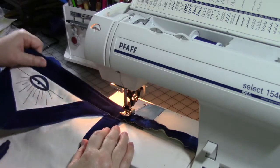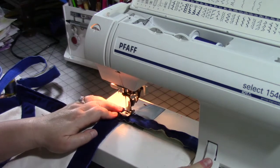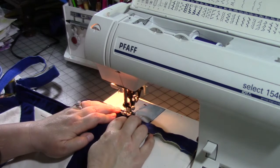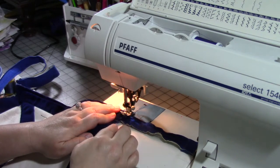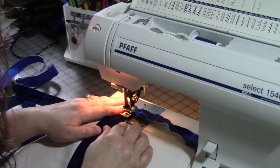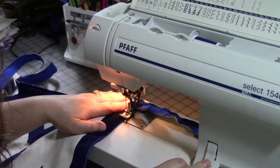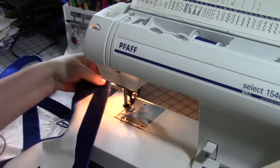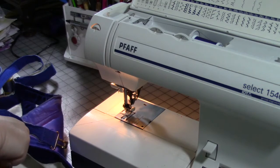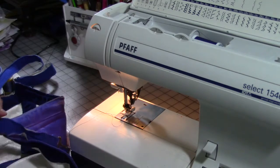When you're sewing thicknesses like this, make sure you have a nice sharp needle and don't go fast. I'm going to go back and forth a couple of times. I'm lining up the edge of the front part of the apron with a particular mark on my presser foot so hopefully my stitches come out nice and even. Then I'll go back and forth at the end and trim all the threads off close.